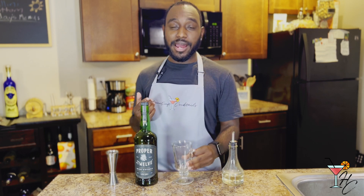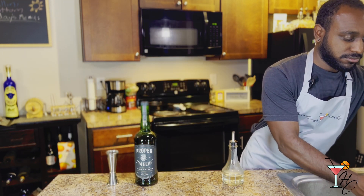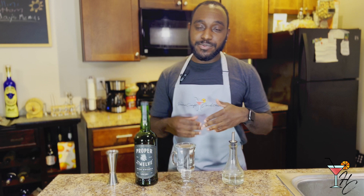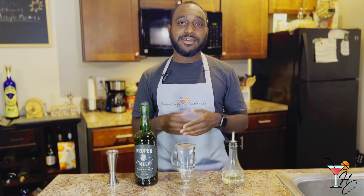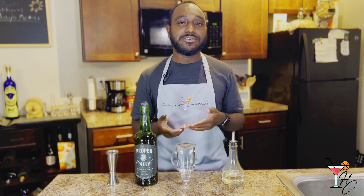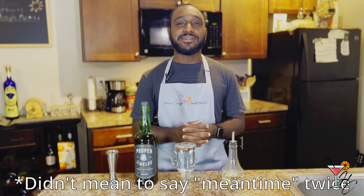First, fill your Irish coffee glass with hot water. The reason is that when you add the hot coffee, you don't want heat transfer from the coffee to a cold glass to make your drink get cold faster. Let it sit for about 30 seconds, then discard the water. In the meantime, I've had a pot of coffee brewing.